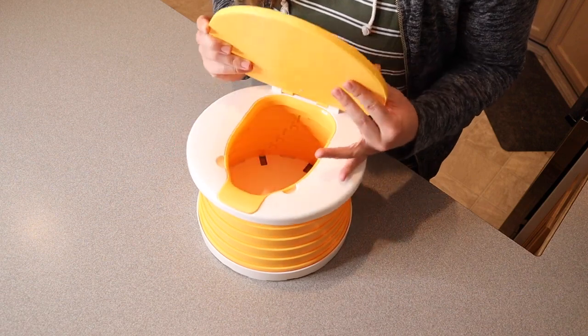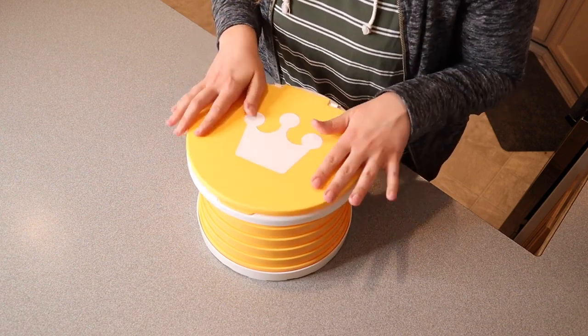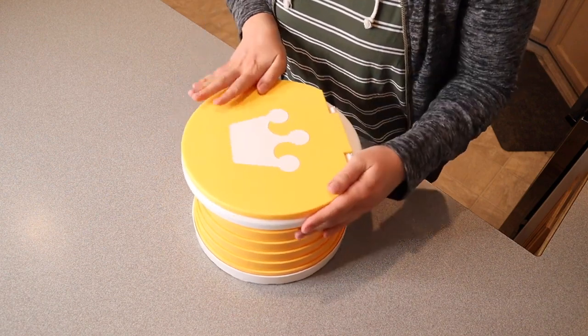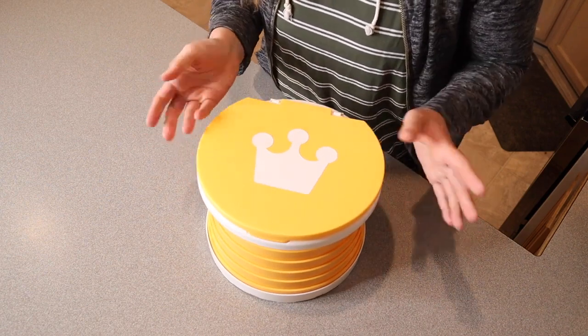There are a few different ways you can use this. You can see this has the potty piece inside. You can use this not only as a little portable toilet, but you can also use it as a stool or a stepping stool if you need that in the bathroom, which should be really handy.